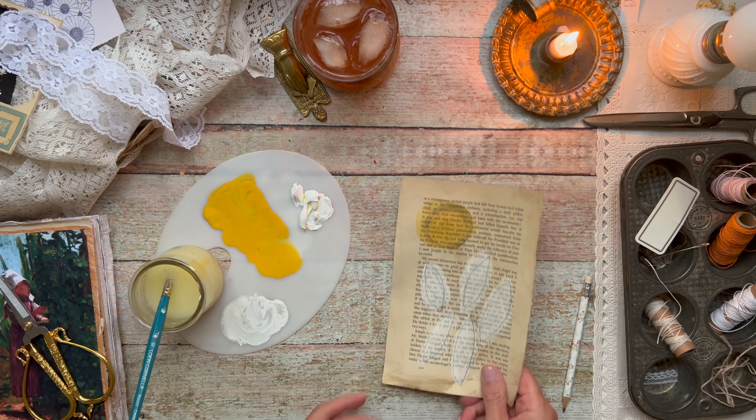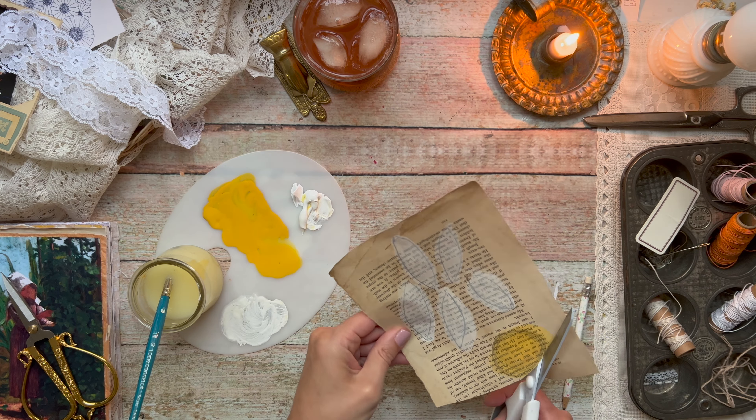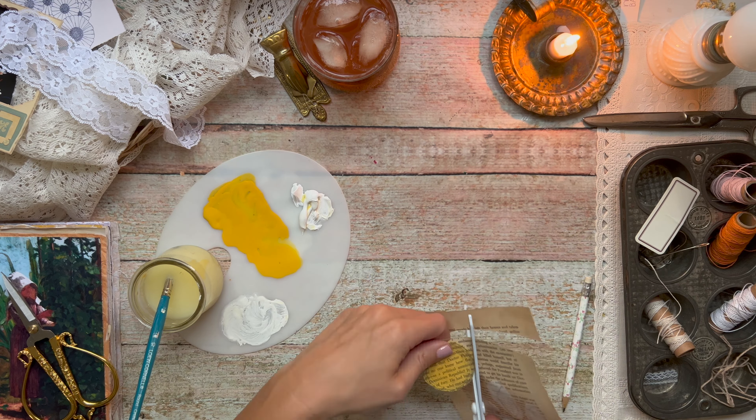Hey everybody, it's Gina here from Gina Makes It — welcome back to my channel. In today's video I am creating a paper and lace inspired flower as part of a journal spread. I was documenting the transition of flowers from my garden to a vase inside of my house, and I thought it would be really nice to depict this journaling session with some sort of a flower inside my journal.